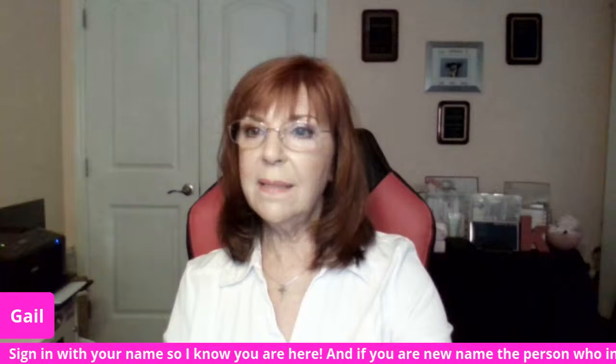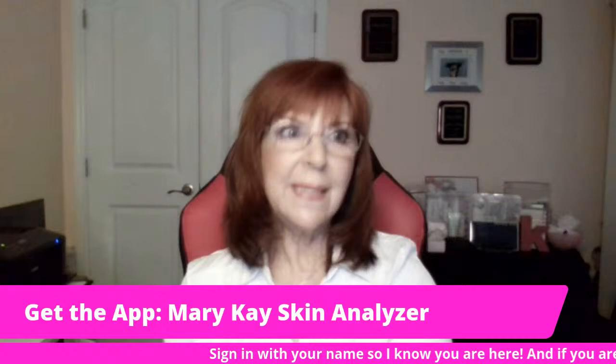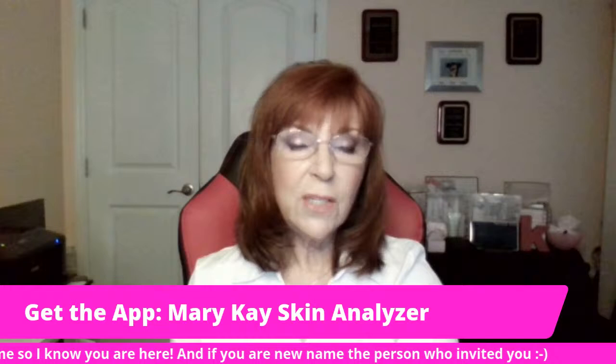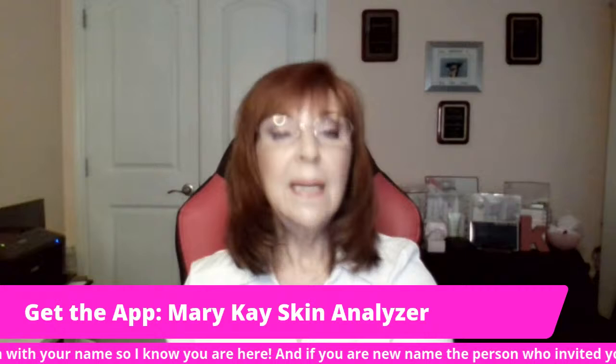Wendy and Elaine are on — thank you. I'm not going to do too many comments from the screen because it really takes away my vision. So I'm going to keep on with my banners and chatting. One thing I do want you to download is the Mary Kay Skin Analyzer. Please go into your Google Play Store or your iPhone App Store, search the Mary Kay Skin Analyzer, download it, run an analysis of your skin, and send it to me. We'll talk about what's best for you — I can send you some samples, but I need to know what to send you.